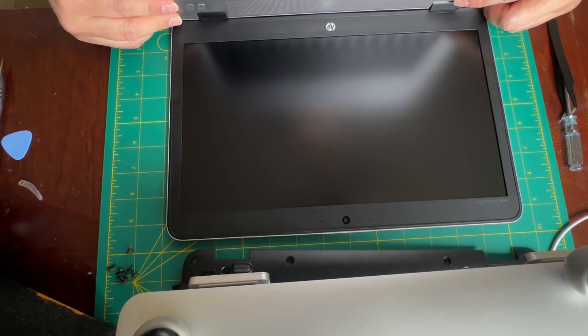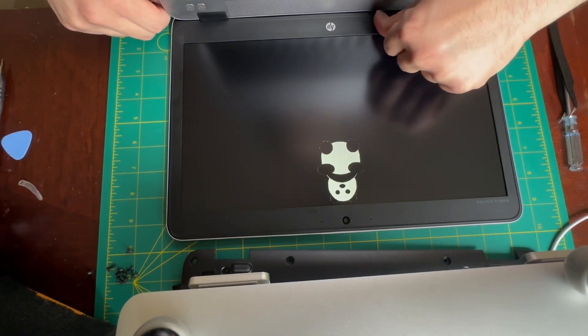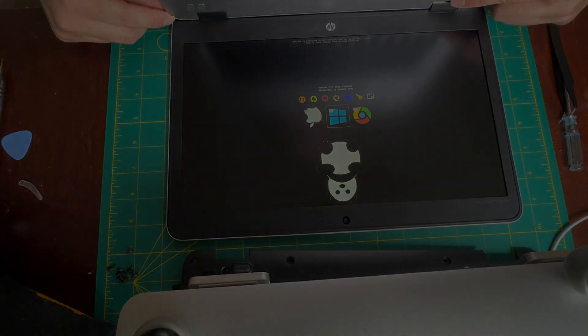Doing one last check here after reassembly and it looks like there might still be an issue. So I'm just going to have to get in touch with the vendor and see what they can do about replacing it. Thanks for watching.